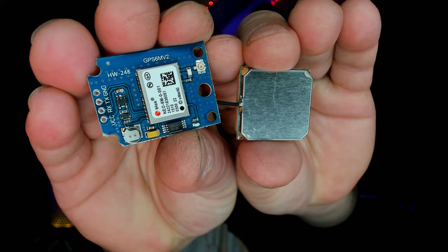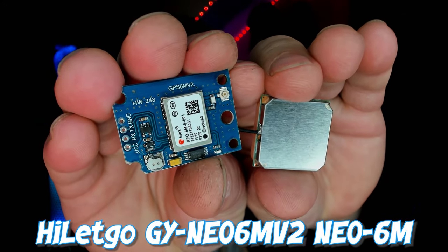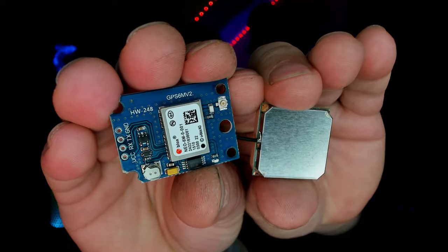But what I don't have is a board with GPS. Today that's going to change. I'm going to take the original Big Chungus prototype board that AWOC sent me and attach this GPS module to it — the HILAC GO GY NEO 6M V2 NEO 6M GPS Flight Controller Module.